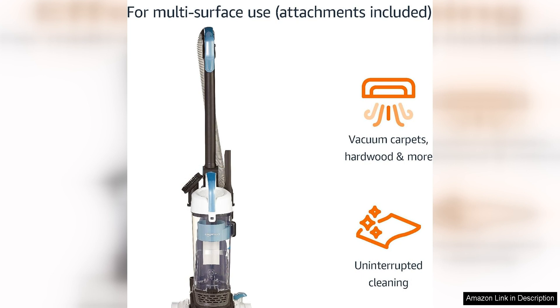The vacuum comes with a detachable extension wand and a crevice tool, allowing you to easily clean hard-to-reach areas like corners, baseboards and under furniture.